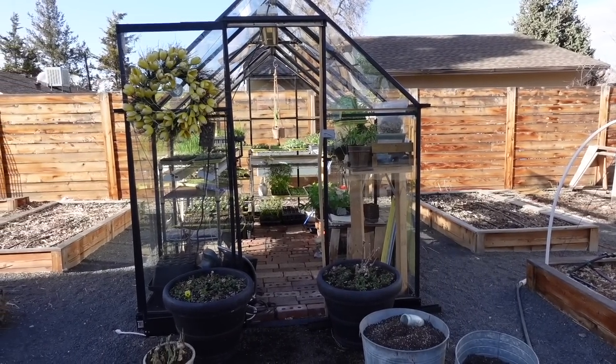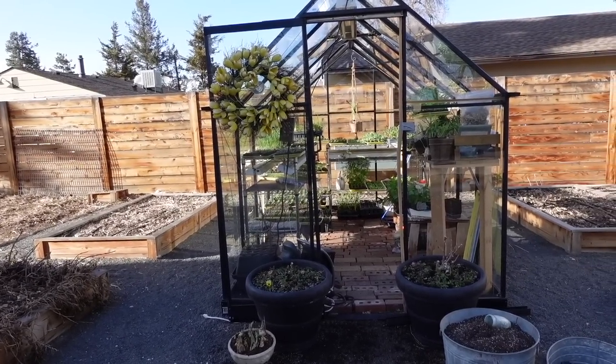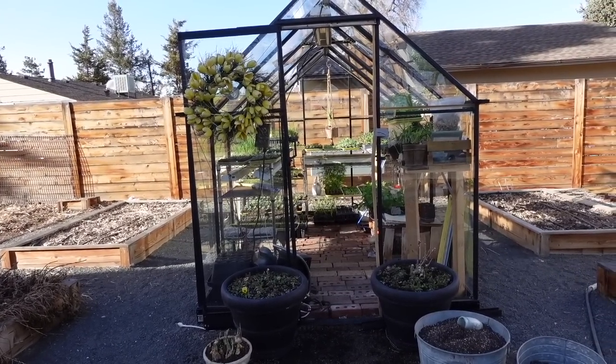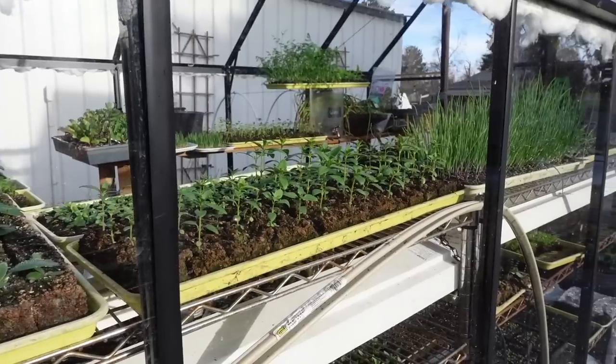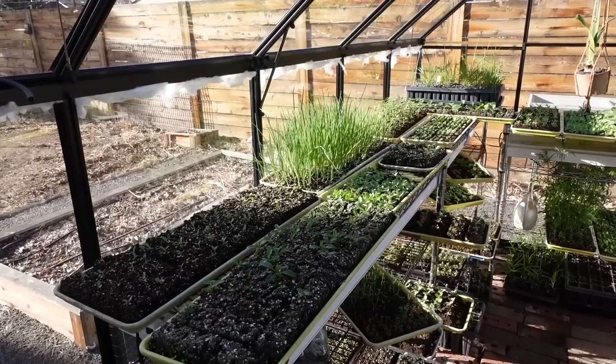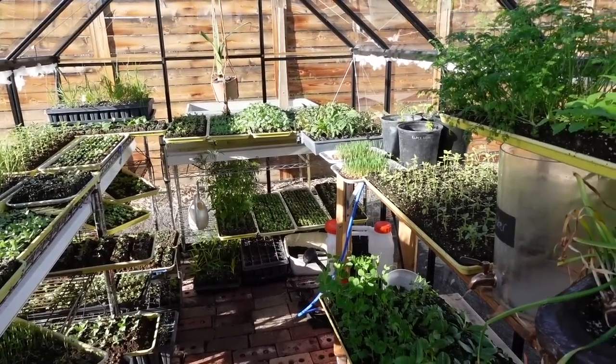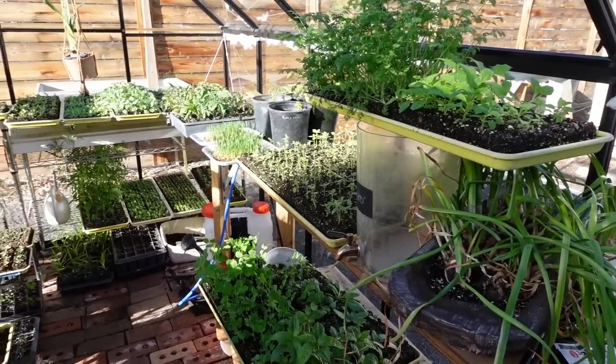Here is our greenhouse — it is a 6x10 greenhouse by a company called Juliana out of Denmark. Unfortunately they don't sell in the US anymore, and we got this one secondhand. The size is 6x10 and it is a tempered glass greenhouse. Here we are looking at the inside — you can see how much we have going on in here. It is absolutely jam-packed.